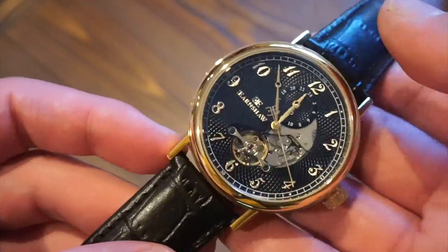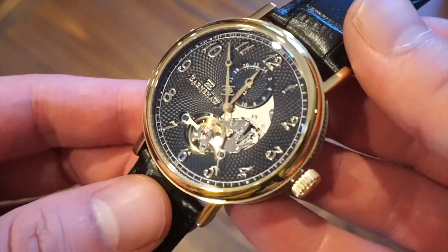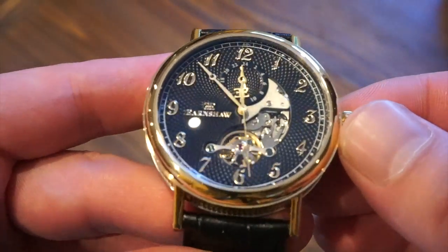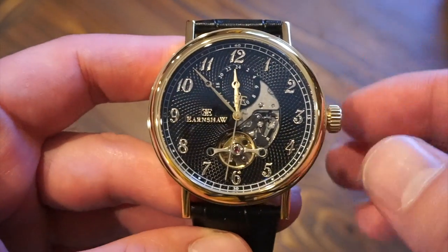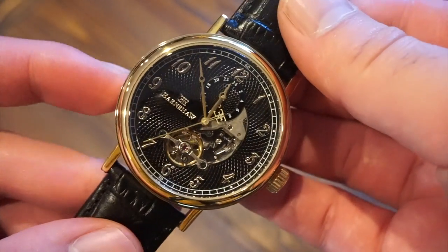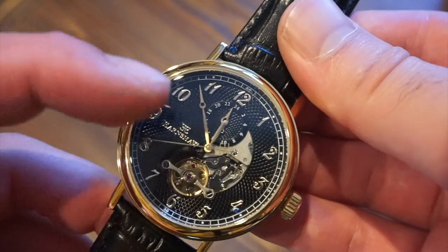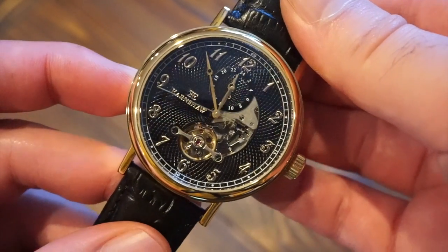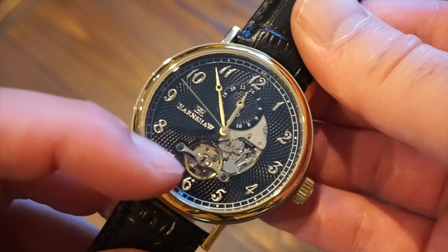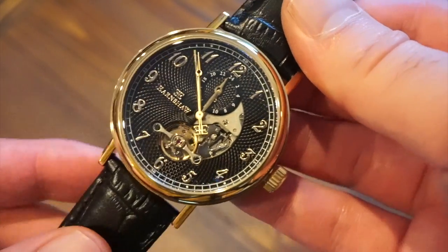At around 236 US dollars, it's pretty good value for money with some nice detailing. We have a beautiful guilloche dial — not hand-guilloché at this price point, likely machine-done — but we do have nice gold applied markers and Arabic numerals going around the dial. There's a 24-hour sub-dial below the 12 o'clock position, the applied Earnshaw logo at nine, and a nice open heart where you can see the balance wheel running with the seconds hand sweeping. This is an automatic watch.